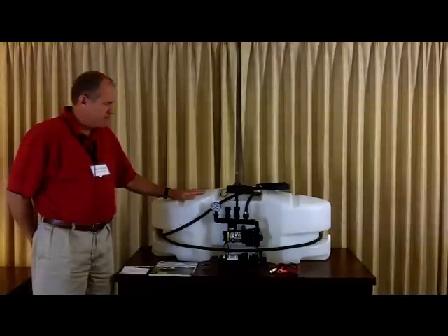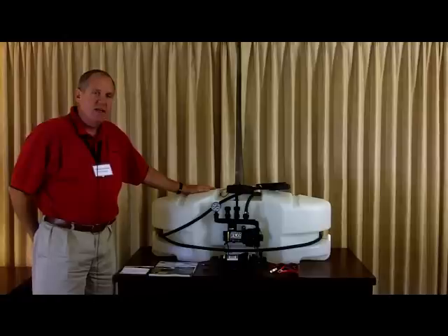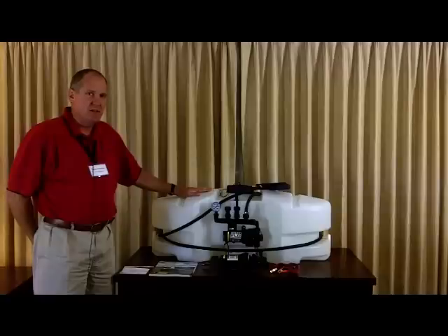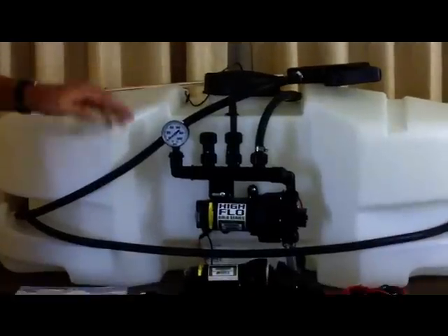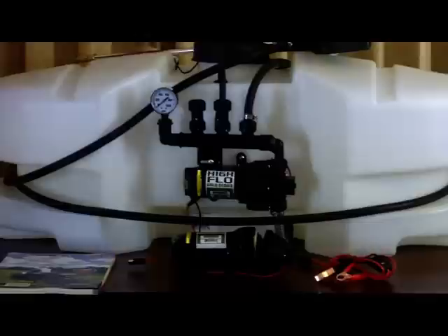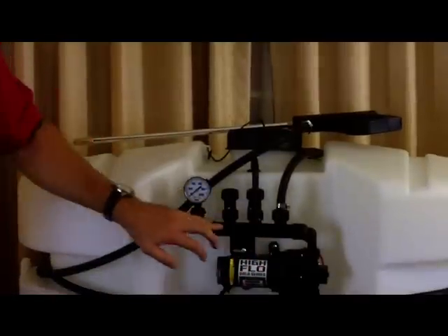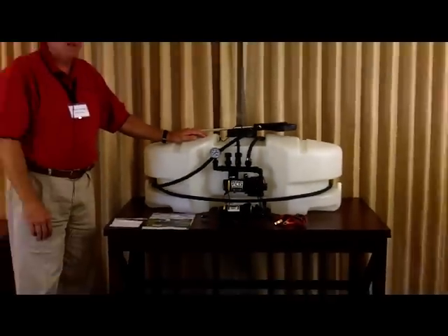The spot sprayer really is a basic sprayer — there's a tank, a pump, hose, and a gun. The entry-level 15-gallon unit uses a 1.0-gallon-per-minute pump and a standard lever-action handgun. This 30-gallon unit is a step up: it has a larger 30-gallon tank, a 2.1-gallon-per-minute pump, and a pistol-grip handgun. We also added our manifold system with a pressure gauge, so this is definitely a step up from your entry-level spot sprayer.